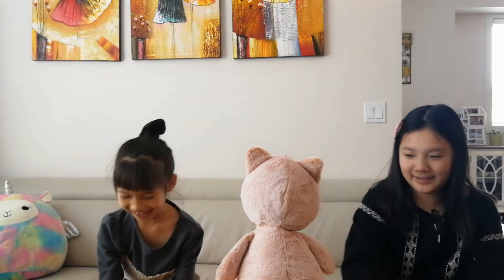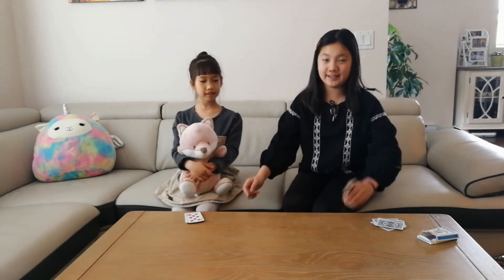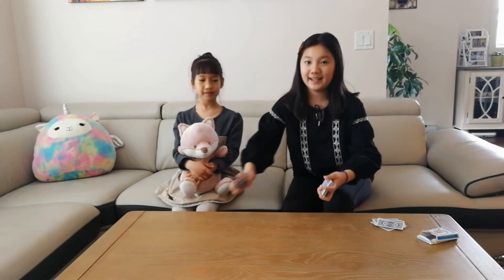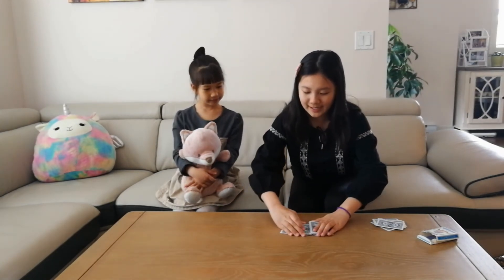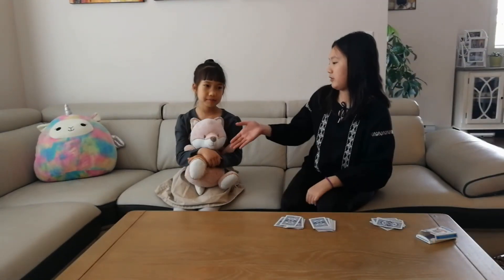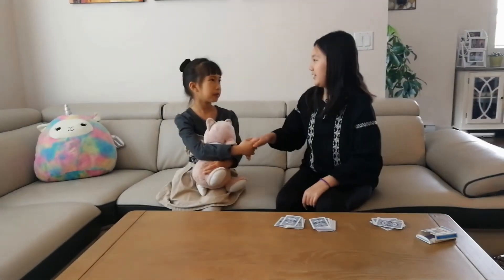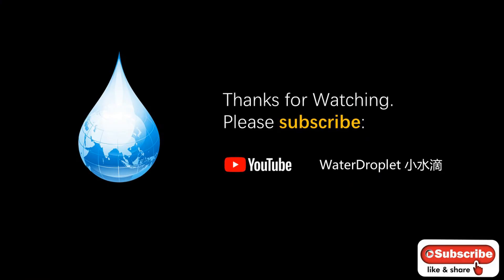Let's see who has the most cards. Now we ran out of cards and the game is over. That's JJ's cards and that's all the cards I collected. I have more cards than JJ — I win this game! Nice try, good job, you are good though. Thanks for your attention.